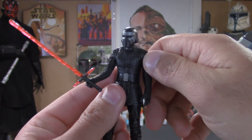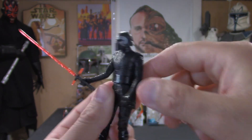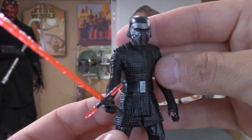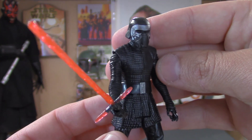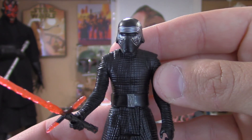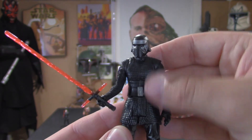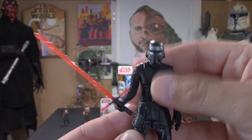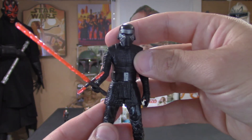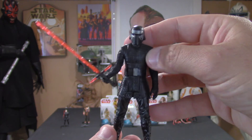I'm pretty sure you guys already figured this out if you have the Force Link — the chip is in the chest and the back. Really great figure; it's basically the unmasked body with just a helmet on, so it's basically that figure next to Chewie with the helmet on. Really sweet.